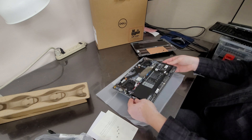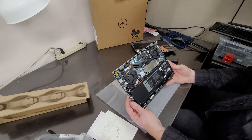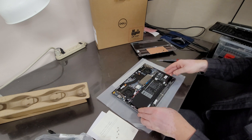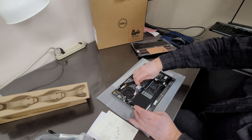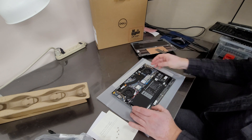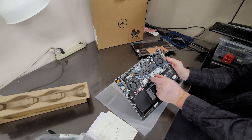Alright, what do we have here? We have two fans, so this computer does use an involved video card setup. There's a big 54 watt-hour battery. Let's see what's under here — there's the hard drive. This is a 512 GB hard drive; it's a tiny little thing.